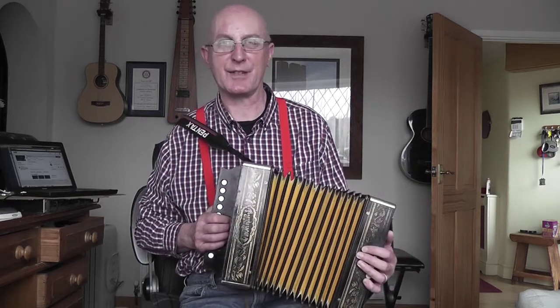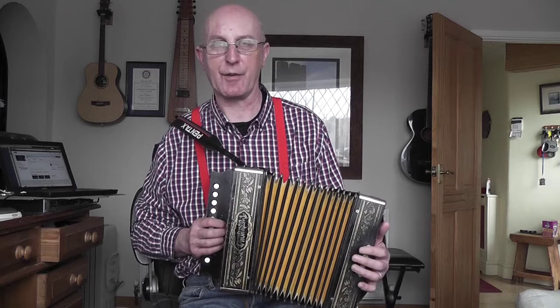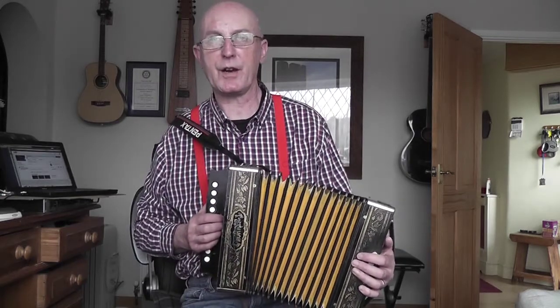It is a bit confusing if you're playing it in the lower octave and then jump to the upper octave, but if you learn it separately - maybe on different days - it's not too bad. To demonstrate the upper octave I'm going to show you how I play it on another box - a three-row - but I'm only going to use one row to get the notes. I'll do it on that box because it will give me the correct key, which is the key of G.